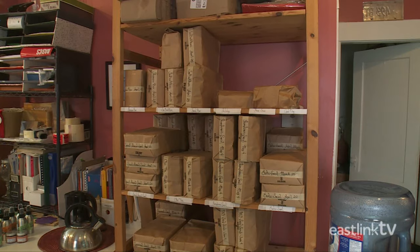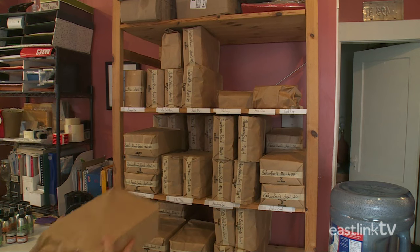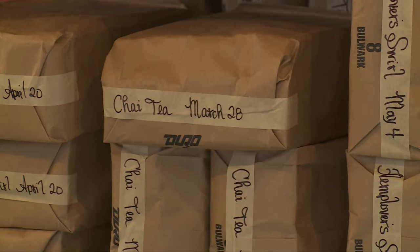Once cured, the bars are placed in double-lined paper bags until they're needed.